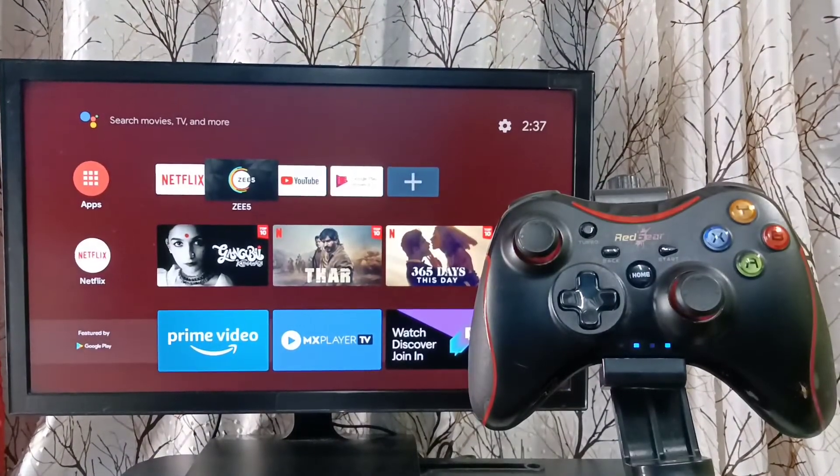So this is how we can pair this wireless game controller with TV and play games. Please try this.